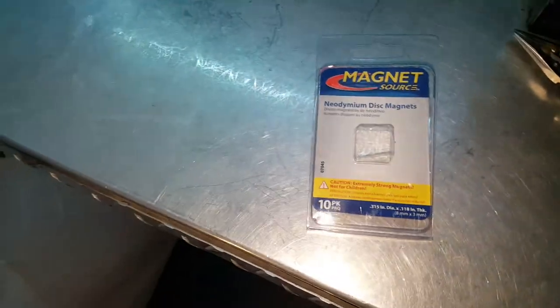My folding collapsible shower is complete. These are cheapo shower curtains from Home Depot, and some little neodymium magnets from Home Depot.